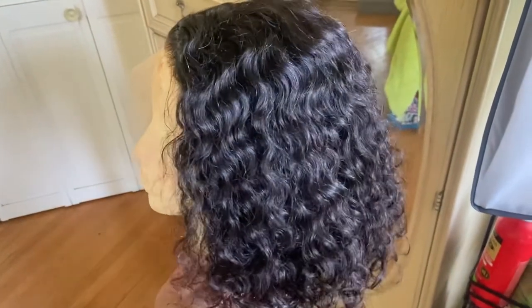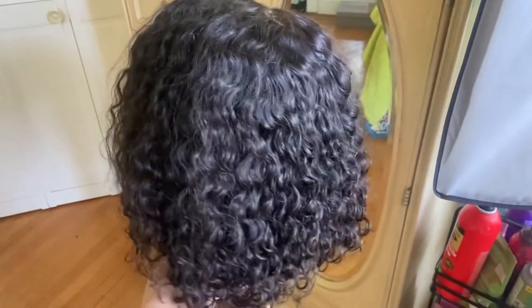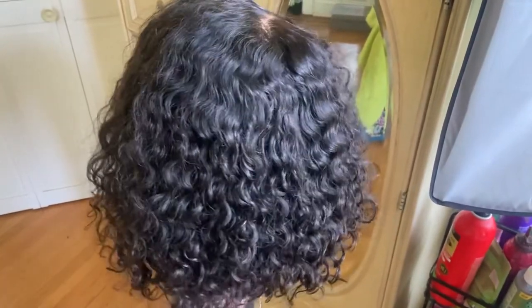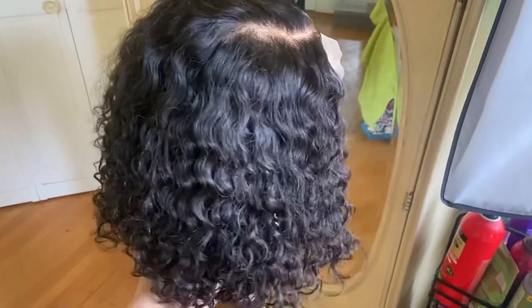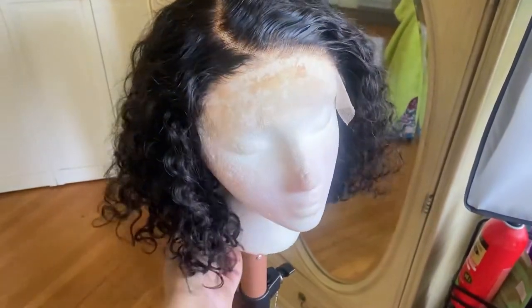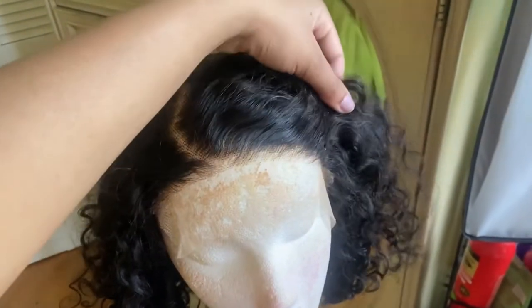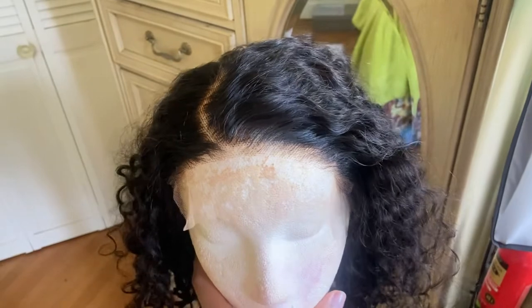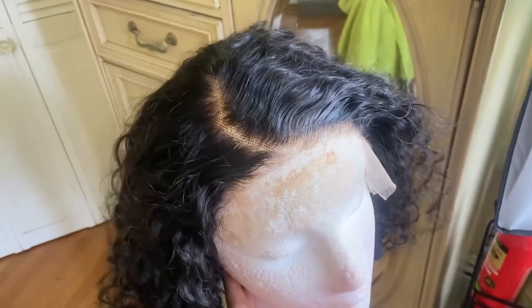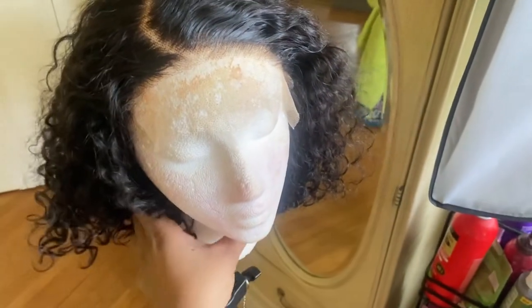This wig was sent to me from Love Me Hair, and this is their five by five short water wave side part glueless lace wig. This is their 12 inch unit, 150 density, natural black — of course it can be dyed. It comes with two combs on the side, a comb in the back, two adjustable straps, and an elastic band.